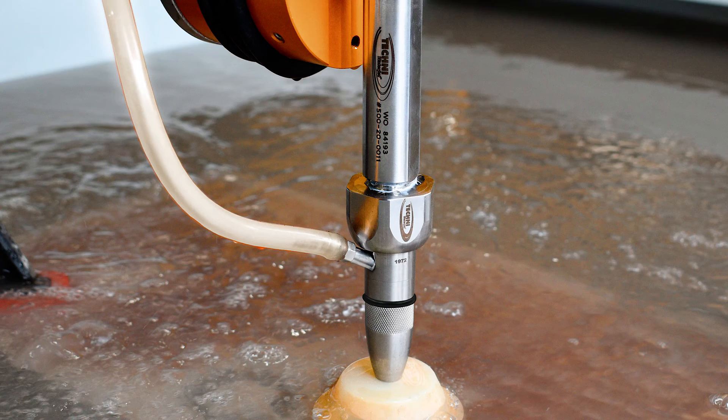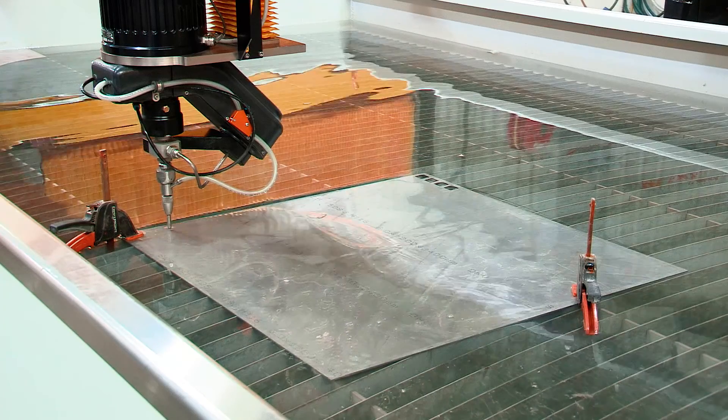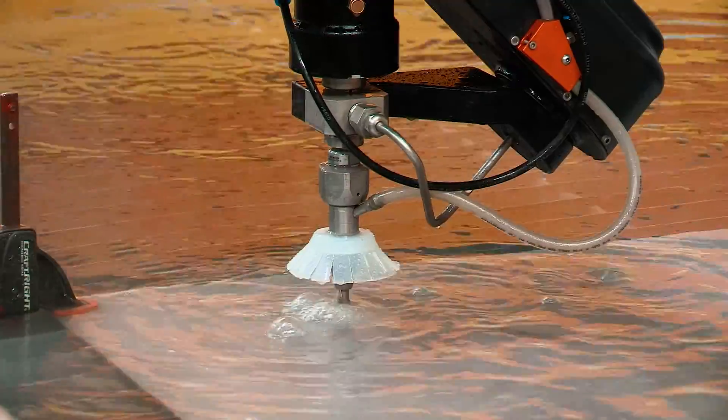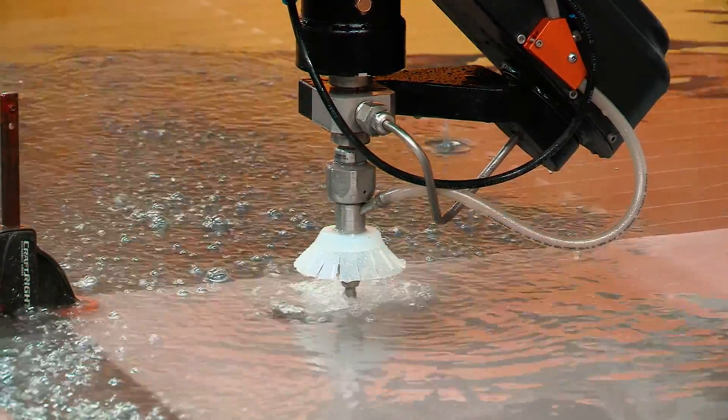Water raise/lower is a function where we raise the water up so we can cut under water — submerged cutting. The benefits of submerged cutting are that it suppresses the noise, making the waterjet process a lot quieter. And also when you're piercing holes, it suppresses the mess, so it is a lot cleaner as well.